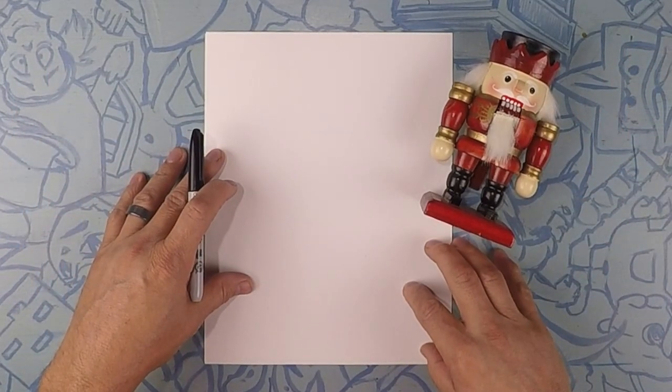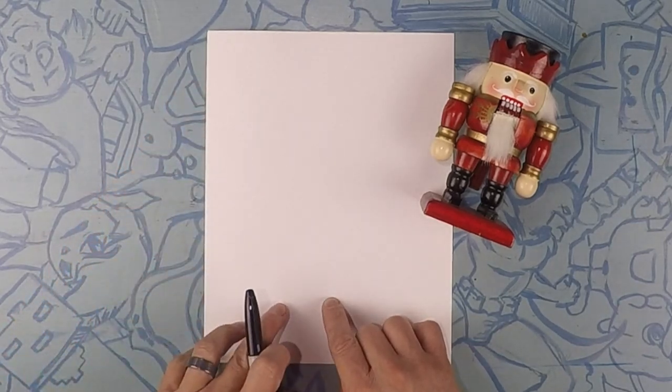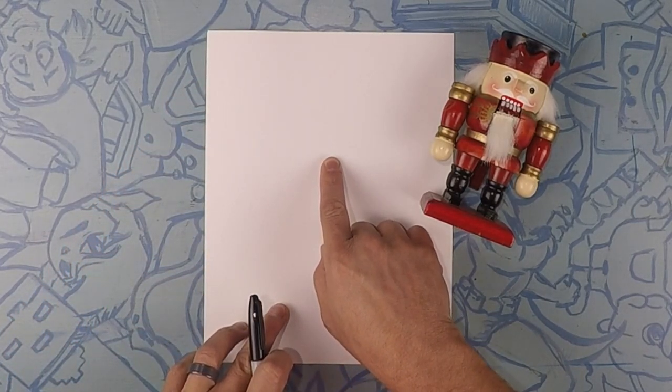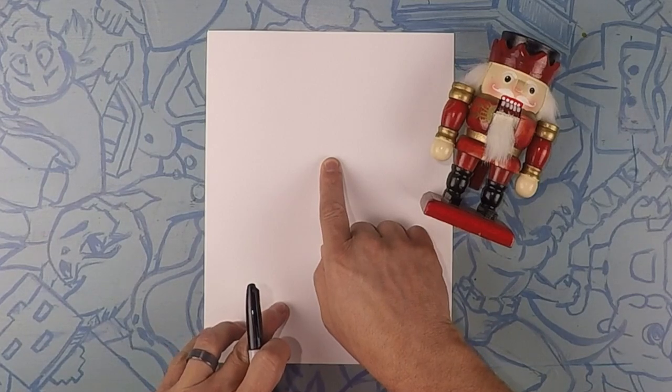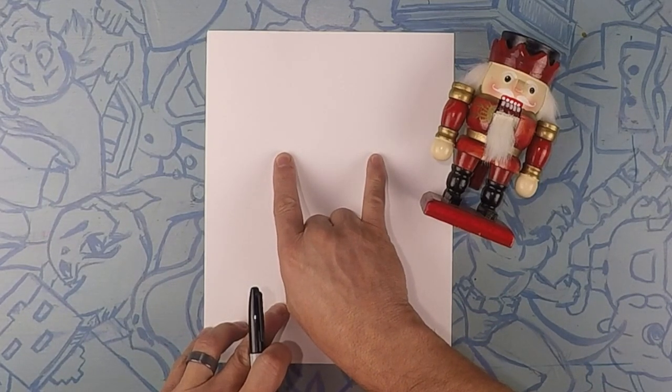So here we are drawing our nutcracker. The nutcracker is going to take up pretty much the whole page. So what we're going to do is start maybe a little bit above halfway and do a straight line maybe about three inches wide. Start about right there.